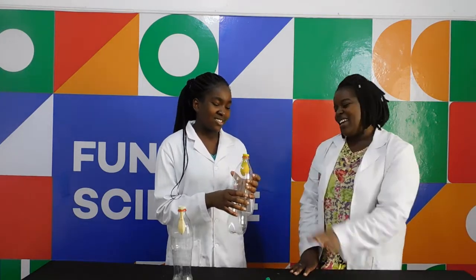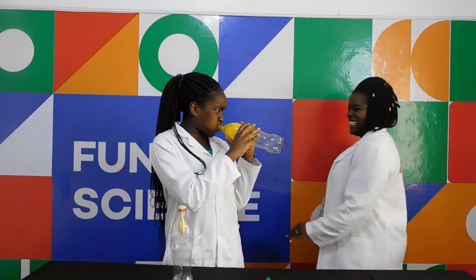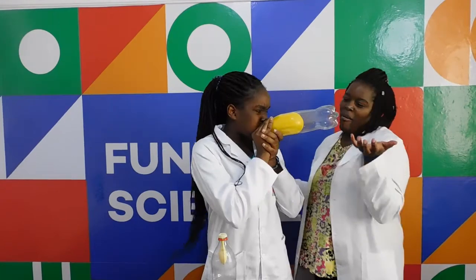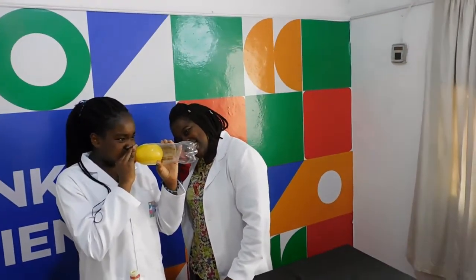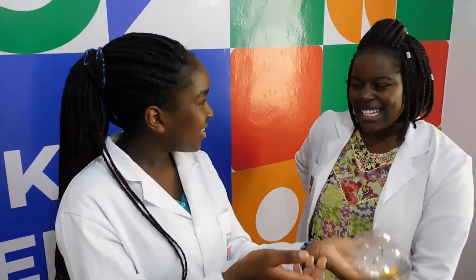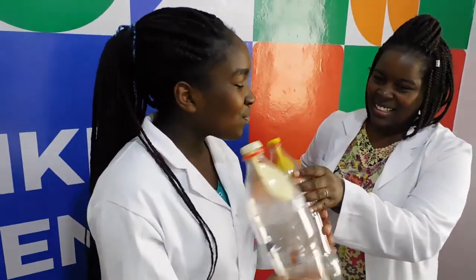And now I want you to blow the balloon — just try again. Blow! Move your hand, let everyone see. Blow! Stop blowing, blow again. The balloon is blown up!